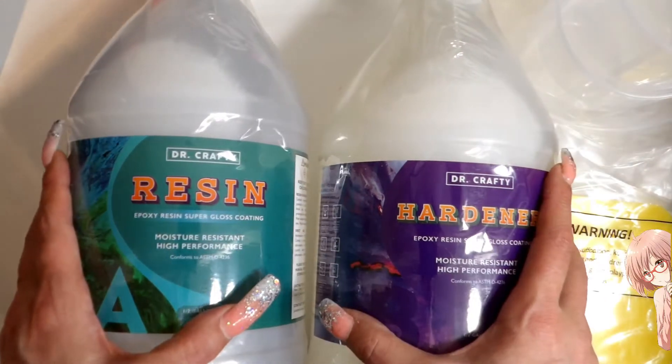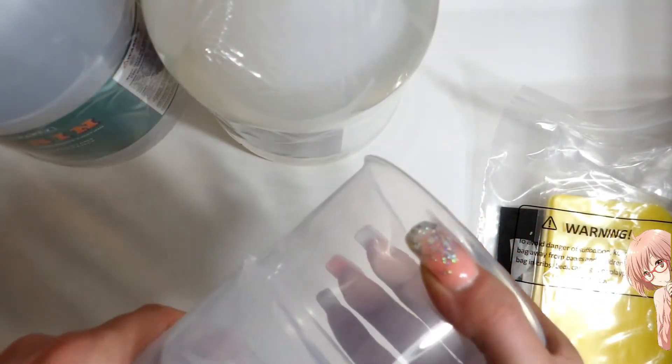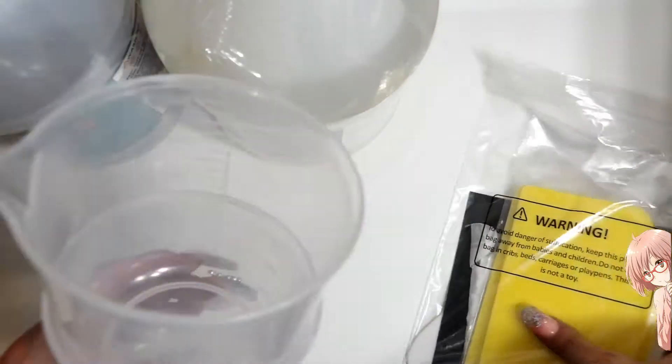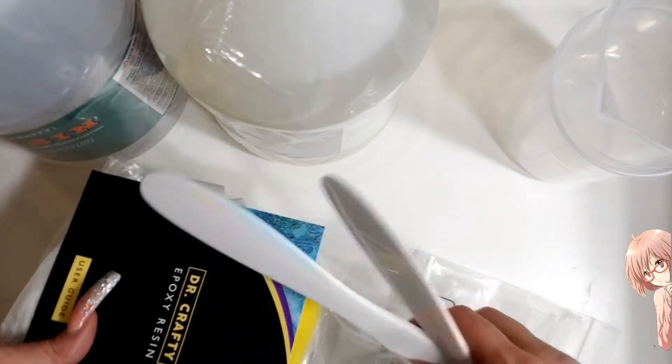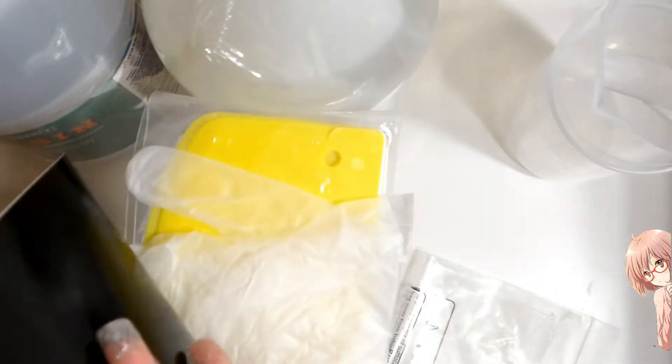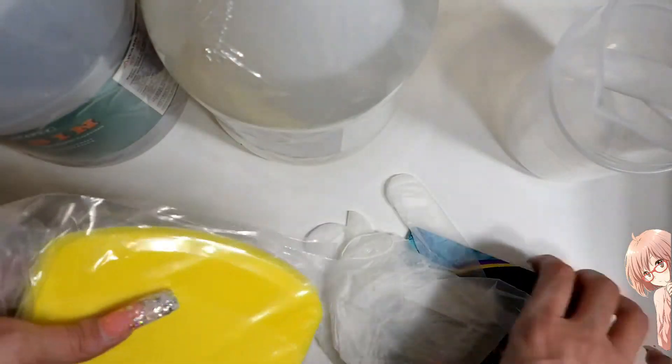I've never tried Dr. Crafty so I don't know how well it works — we're going to find out together. It comes with these cups, but they're a bit too big for what I'm going to be doing, so I might need different ones. It also comes with stir sticks, a user guide, gloves, and some scrapers. Very cool!